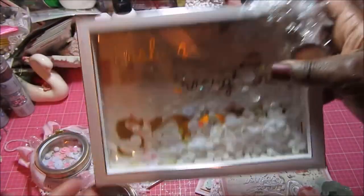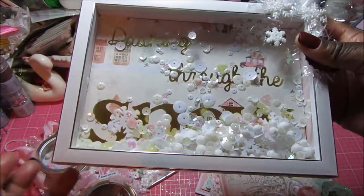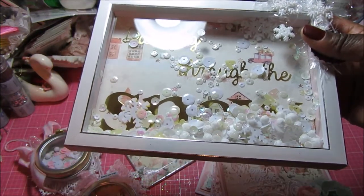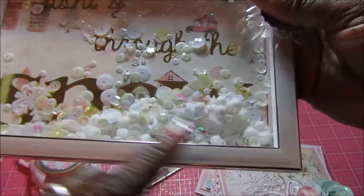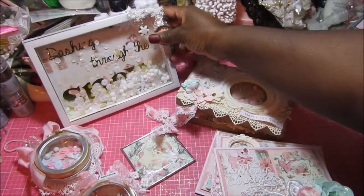The individual words were arranged to fit into the frame, and I think it came out so pretty. I turned it into a shaker and filled it - not to the max but quite a lot - with beautiful shaker sequins, pom-poms, little snowballs, and all those kinds of things. That is my first project.